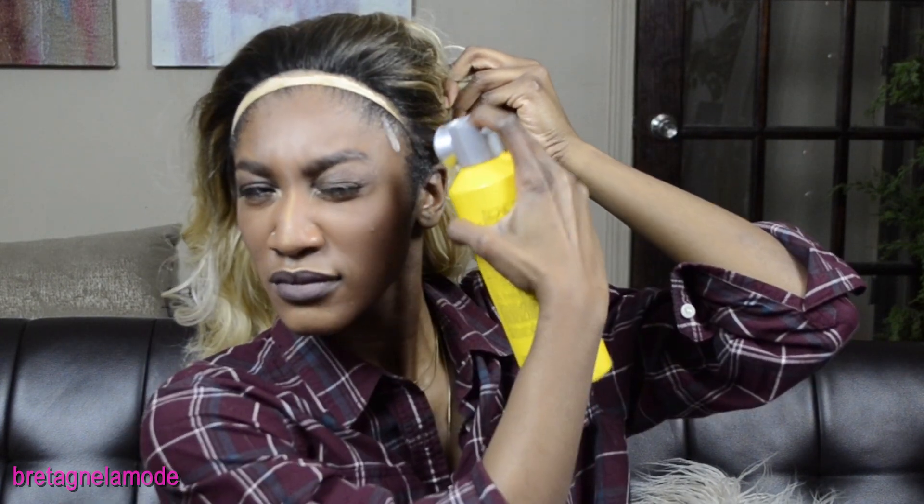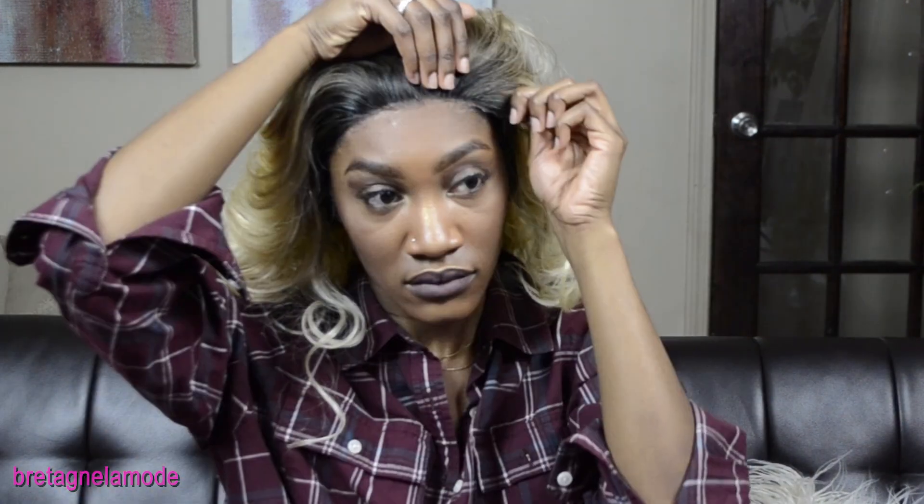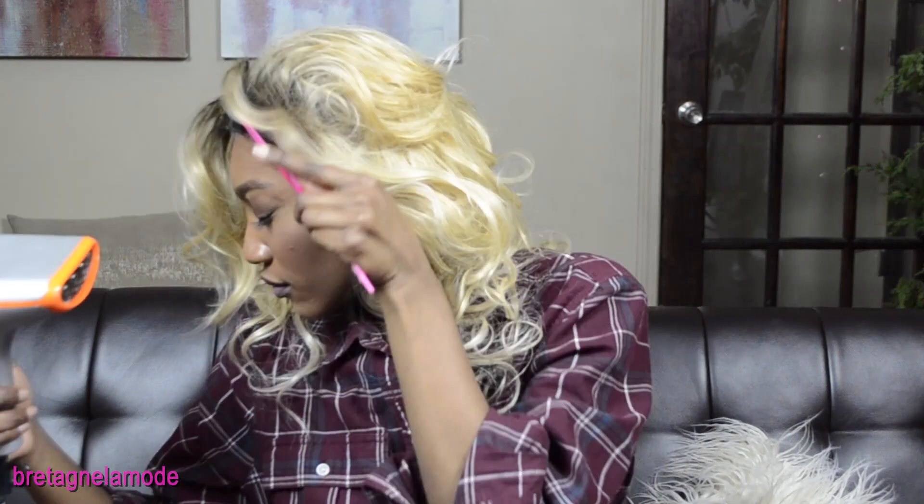Now I'm going to secure it with got2b Glued Freezing Spray, spraying just in little spurts along my hairline — really try not to get it in your hair like I did. Making sure those sideburns are tucked under, I'm securing it just a little bit above my hairline so it's not too far down toward my eyebrows. I start with the sides to make sure the wig is laid straight, it's secure, and there's no lace peeking up. I'm combing my edges out and going back over with the got2b to make sure it stays down, using my comb to firmly press it straight.